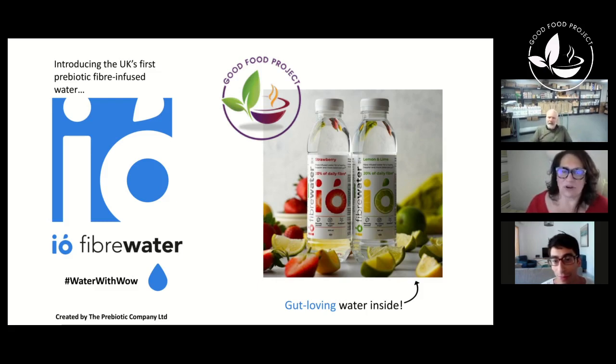Chicory root specifically has been used for thousands of years as not only a food source, but a medicine. There are over 4,000 research papers on chicory root fiber. The most important part is that it's a prebiotic fiber — and prebiotics feed the healthy, friendly bacteria and support the gut microbiome, which ultimately supports overall health and well-being.